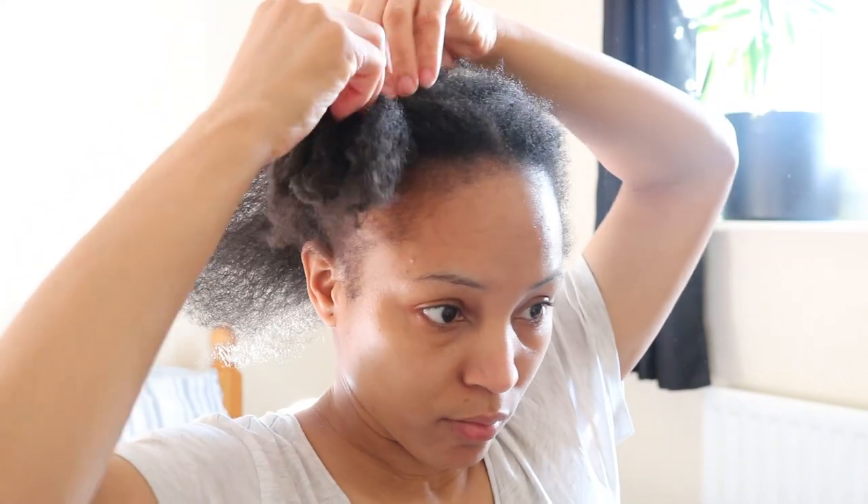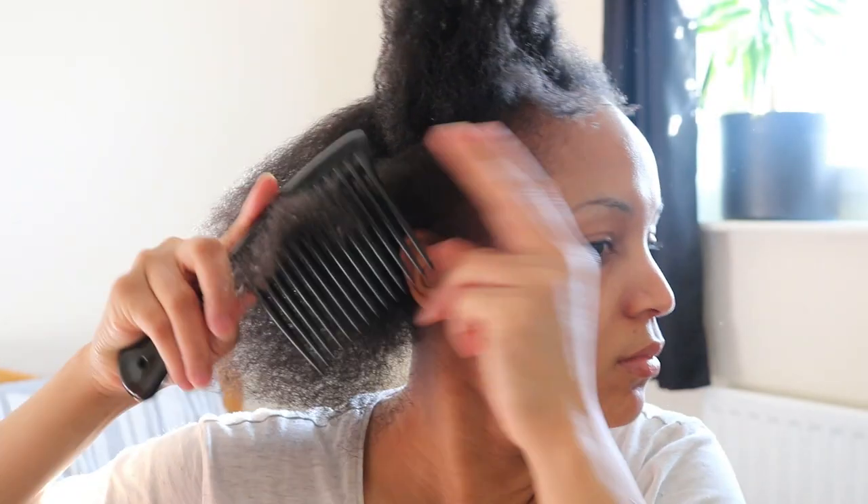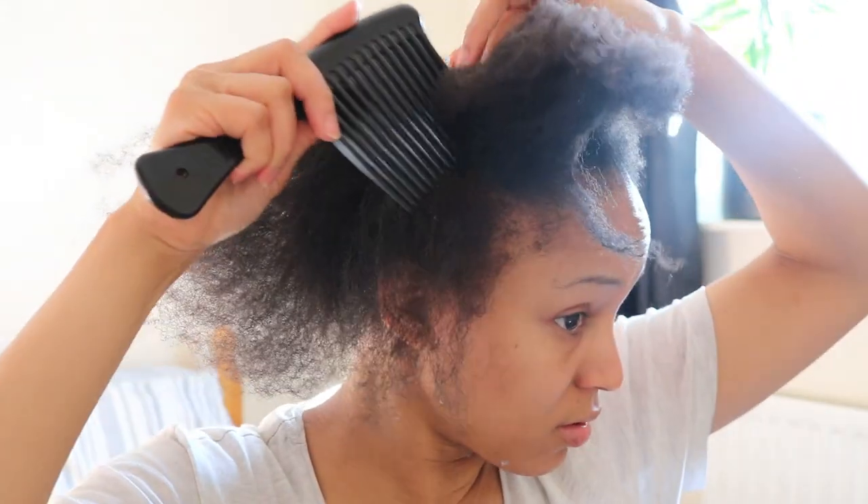So let's see what difference it makes when detangling your hair dry versus detangling your hair wet.